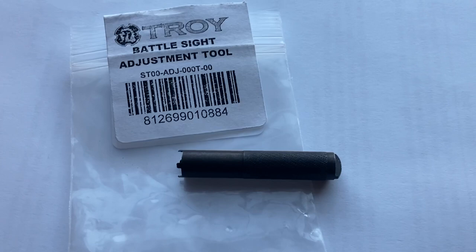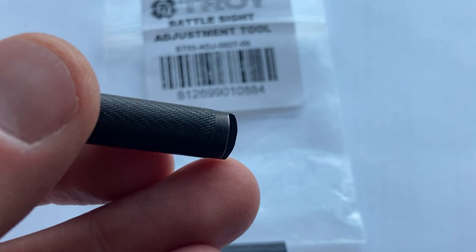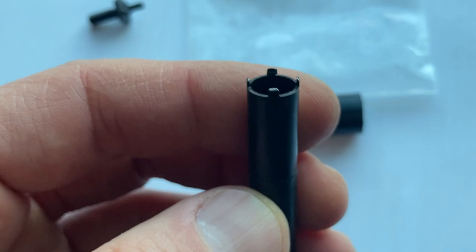I've been in search of a decent AR-15 A2 front sight post tool. This is a sight post, and of course the tool would have four prongs that fit these four notches and hold down the detent that pops up in the front. I got this Troy tool from OpticsPlanet just yesterday in the mail — it was ten bucks. The rear rotates the windage drum on the Troy rear sight, but the front should work on any front sight.